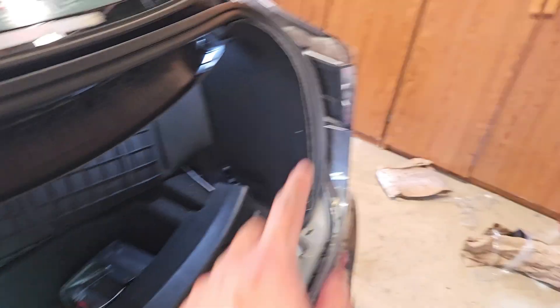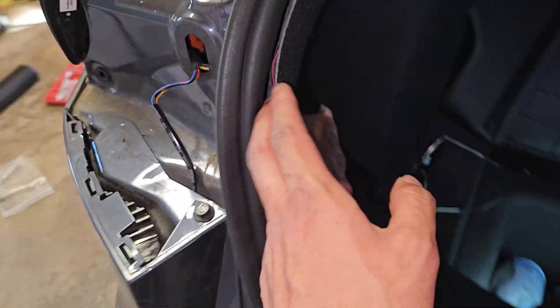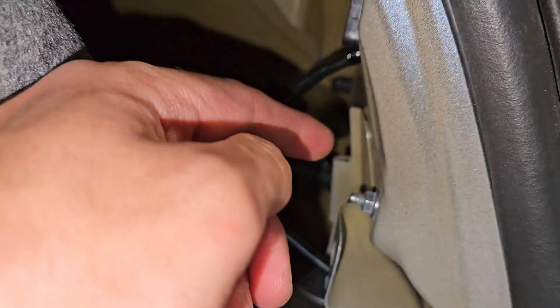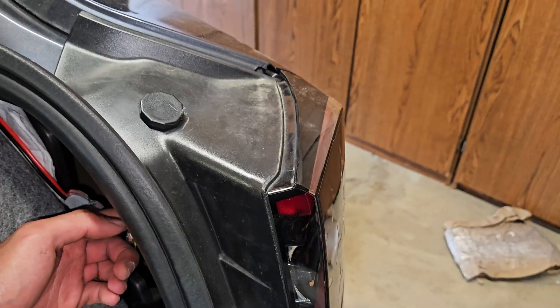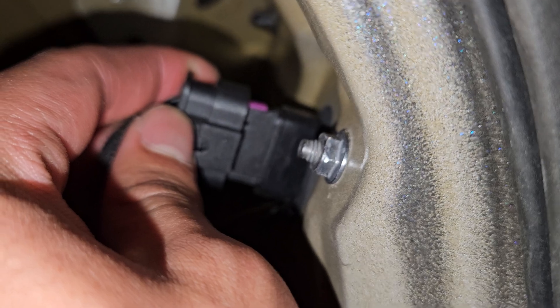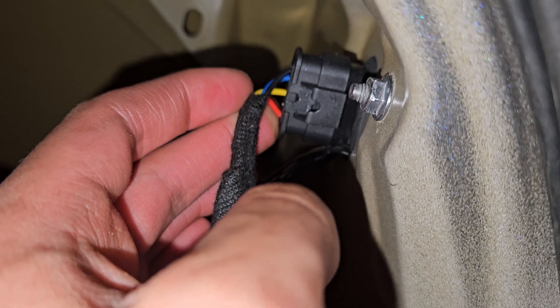Now we're doing the tail lights. You're going to need a black 10mm bolt right here, and then you're going to need to put it into the two holes when it comes through. Then you're going to have to plug this back in. You can see I have the two nuts placed in and the black tab is placed in. Then just plug this connection back in — you should have a tab. Mine broke off, so I have to secure it with electrical tape, but you'd just press that tab in and that's pretty much it.